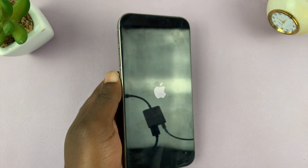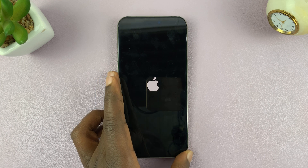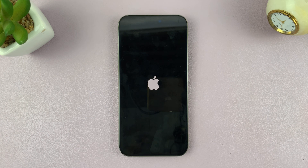Now you can release. And that is basically how to force restart your iPhone. Thanks for watching. Leave your comments and questions down below. Good luck.